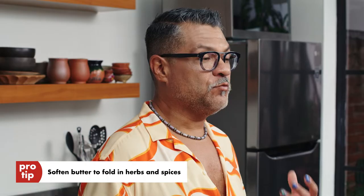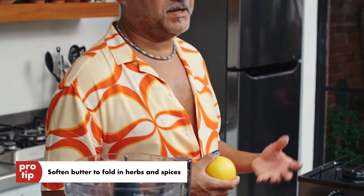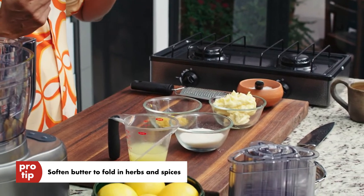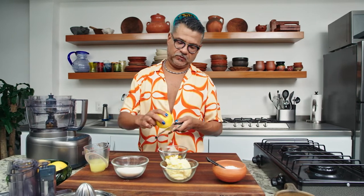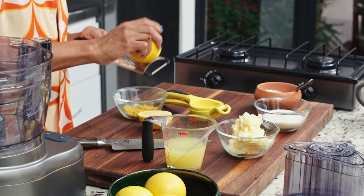This is the part of the crepe recipe that actually makes the Suzette a Suzette — this is the classic, traditional way to do this. When you soften butter, you can actually fold in herbs, spices, aromatics, and even liquid into the butter, and then just hold it in the refrigerator until you're ready to use it. What I'm going to do is finish zesting an orange — this is five teaspoons of orange zest.